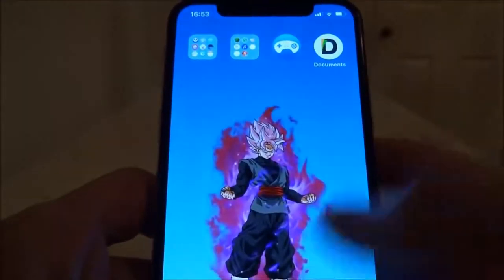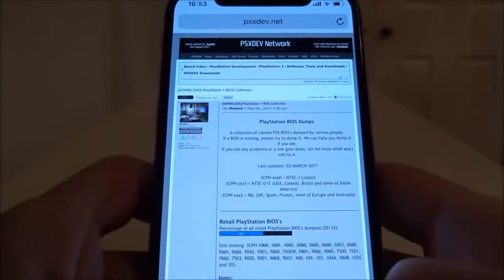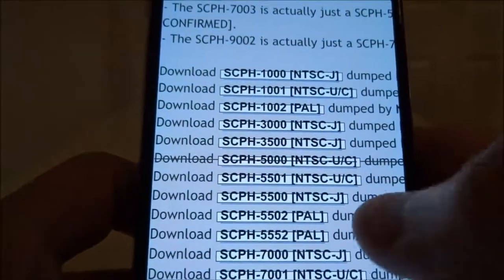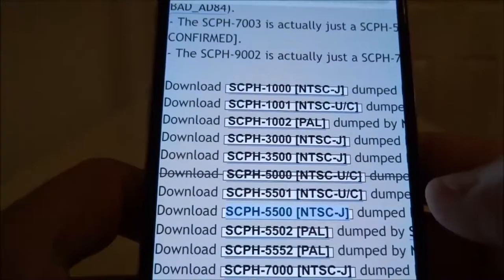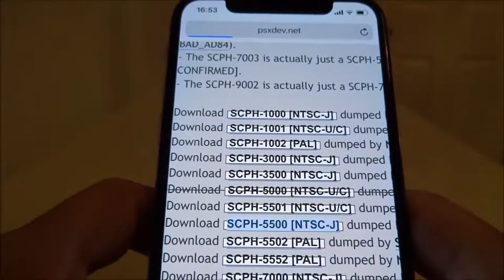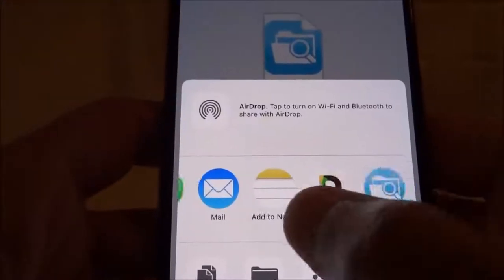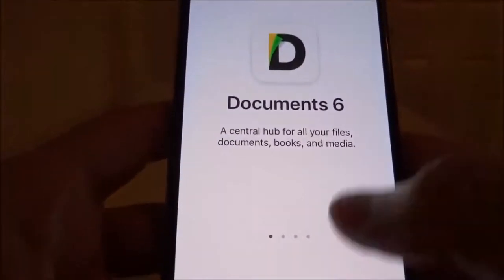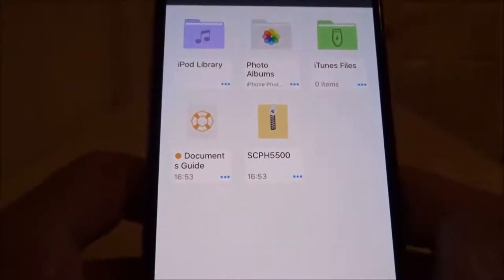So once we've got Provenance and Documents, we can move on to the BIOS. In the description next to BIOS download, it'll bring you here. We need 5500, 5501, and 5502. Let's do it in order — tap on 5500, wait for it to load and it will automatically allow you to open it in Documents. Because it wants to open in Farza, just hit More and then tap on Documents. Hit OK — it doesn't matter that it doesn't understand what it is. And there's our SCPH BIOS.